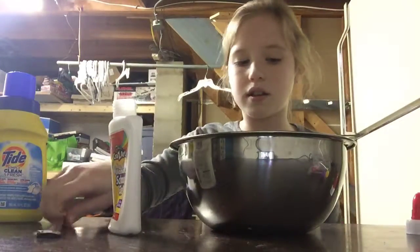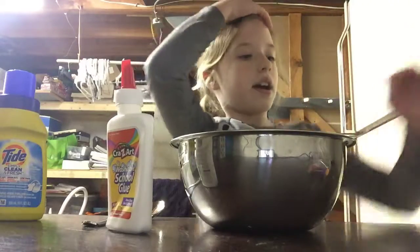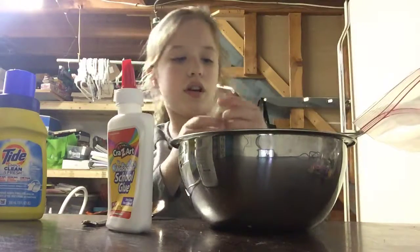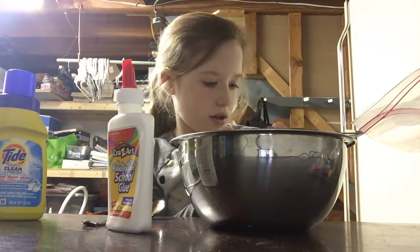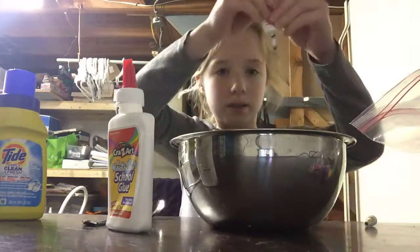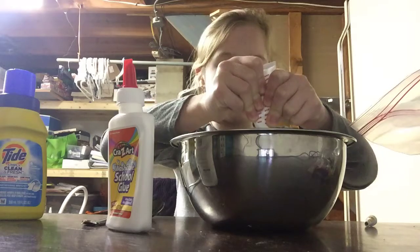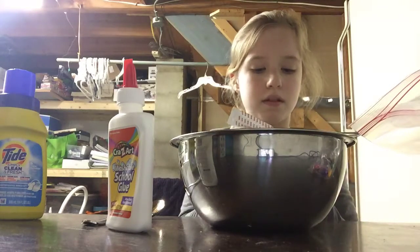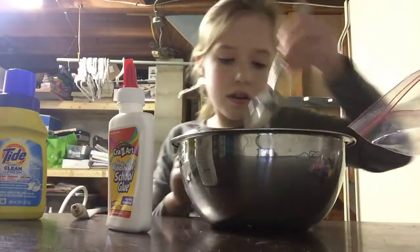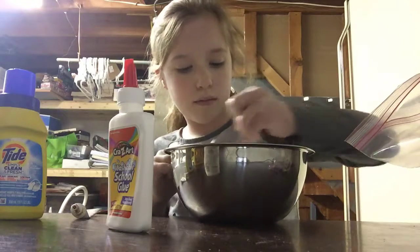Now I'm going to put the cap back on and add some of the food coloring — the red. It's supposed to be red, but sometimes it comes out pink if I don't add a lot. It's kind of like one of those gel ones, so you don't need to add a lot. I'm just going to add three drops of it.